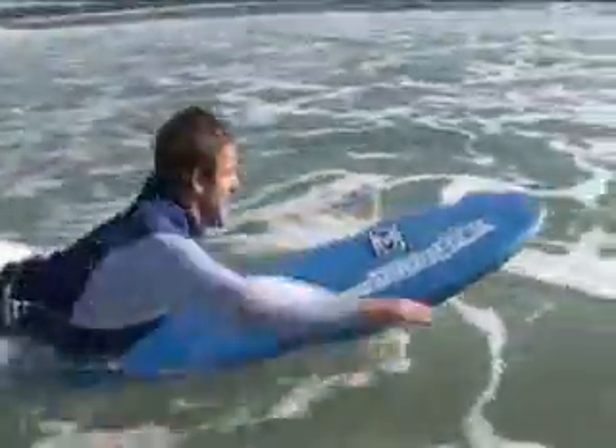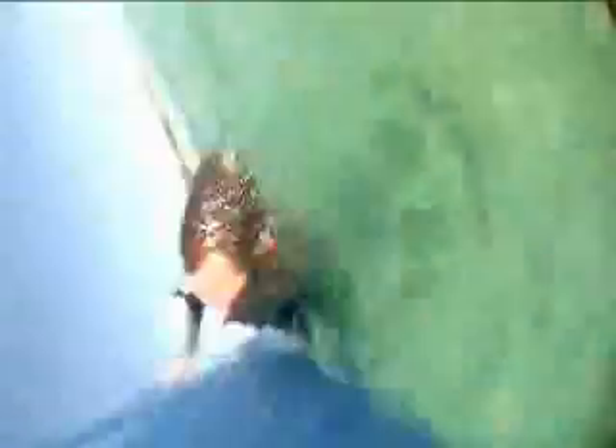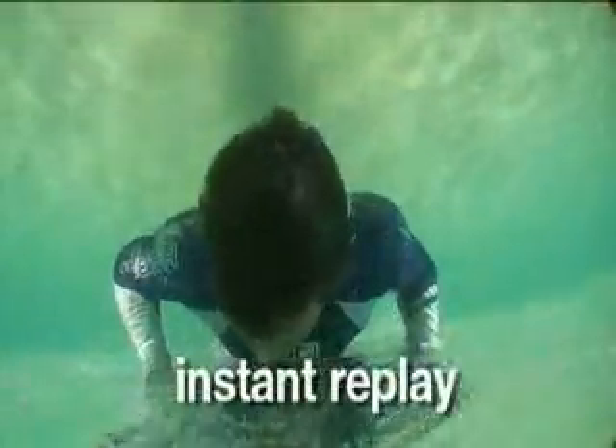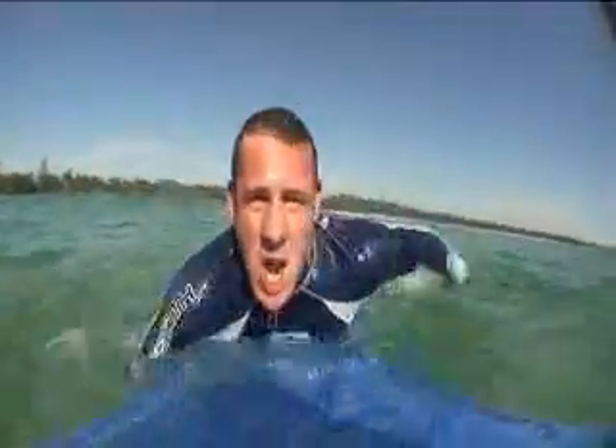When a wave approaches you while paddling, you can get through the wave using a few techniques and methods. One such technique is an Eskimo roll. An Eskimo roll is performed by grabbing both rails and rolling over 180 degrees one metre before a wave hits you. Make sure you keep your chest close to the board when doing this. Once the wave has passed, roll back over onto the top and continue to paddle.